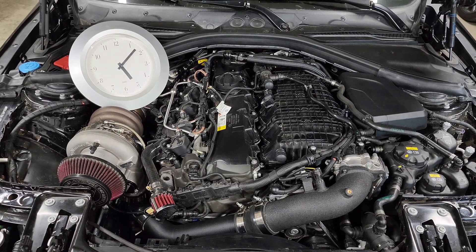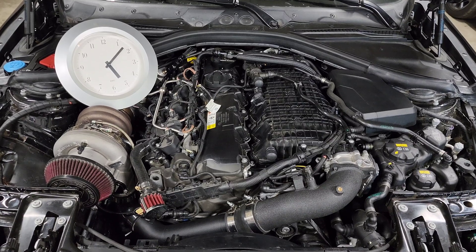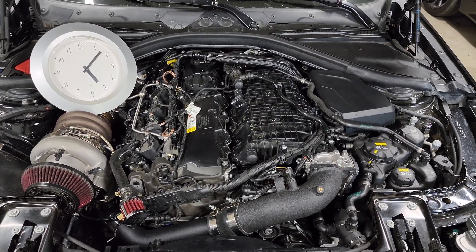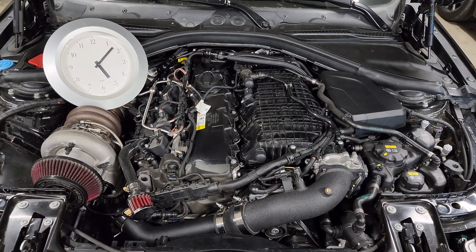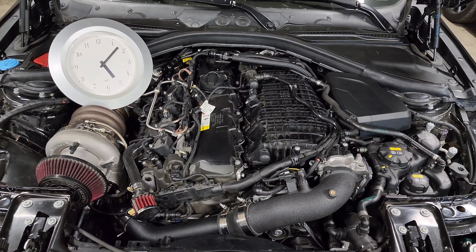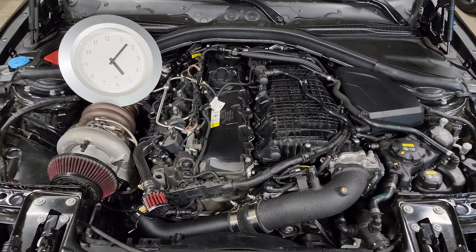We're back staring at my engine bay and in this video we are going to talk about ignition timing. A lot of you know ignition timing is really important for the B58. Our cars like running a lot more timing than maybe some other platforms that you're used to, but maybe you don't really know what ignition timing is or how to look at it in your logs, so we're going to go ahead and talk about that now.